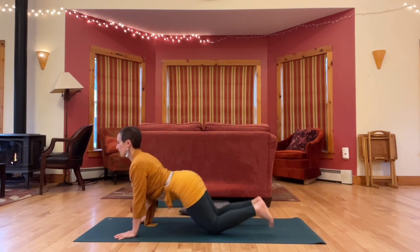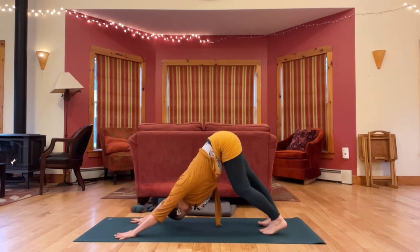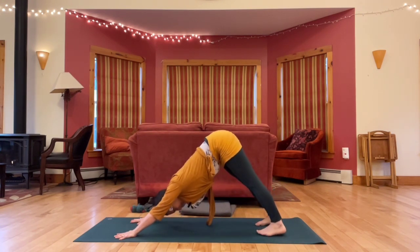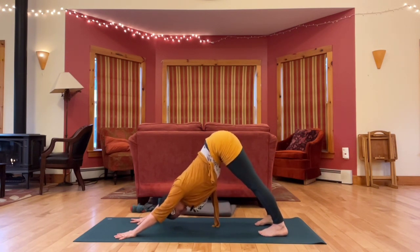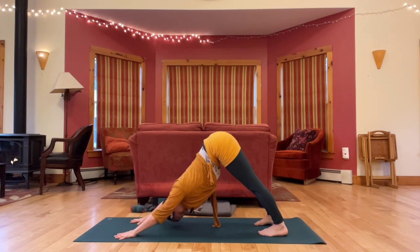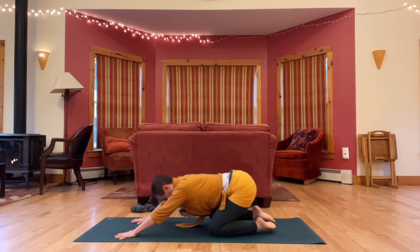And then back to down dog when you're ready, hips high, opening up the backs of the legs. Taking any movement that helps you get into your body here.